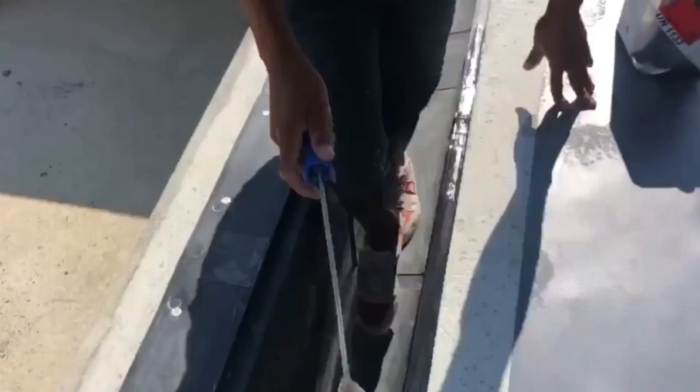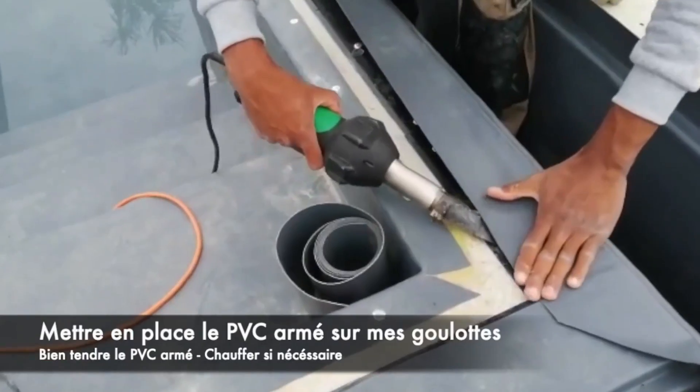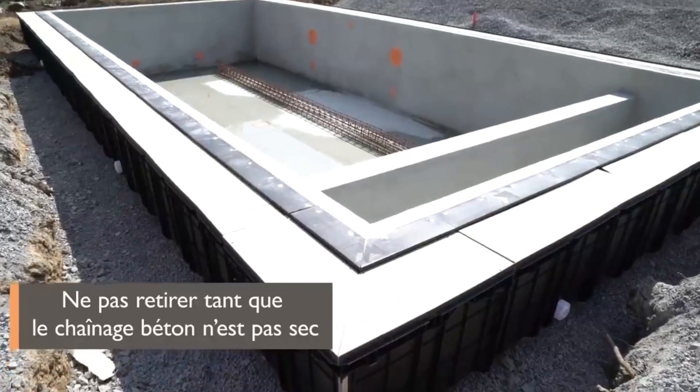For the pools shown on screen, experts opted for the ISI Mirawar system, suitable for both new construction and renovations. Skilled workers can install this system and have it up and running in about half a day.